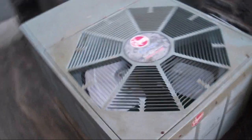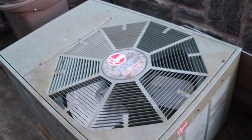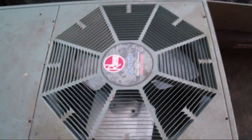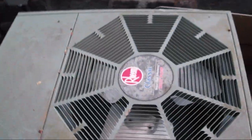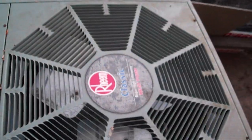I'll bet this building did not even have central air before this. It's just a little information booth, probably like 500 to 600 square feet at the very most. Nice little Rheem Classic Super High Efficiency heat pump from 2003, located in Northern Virginia.